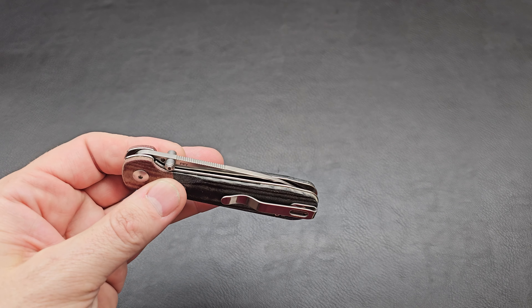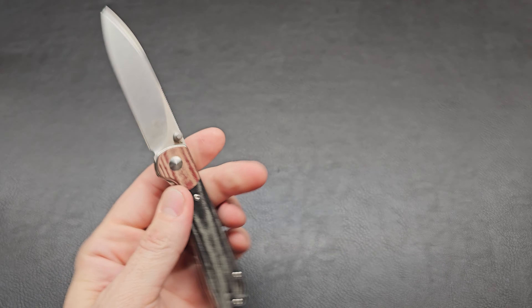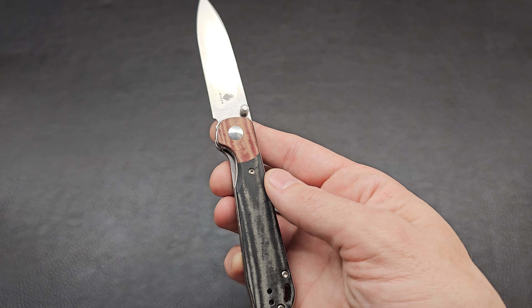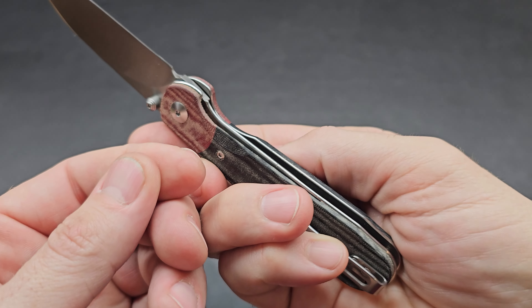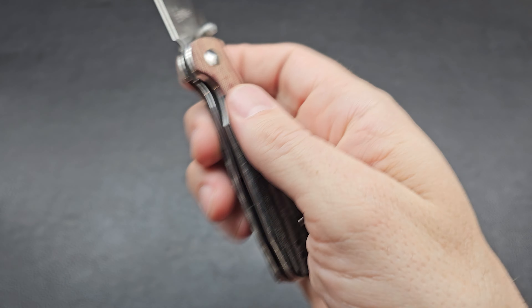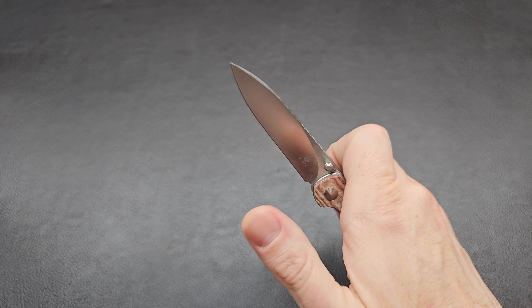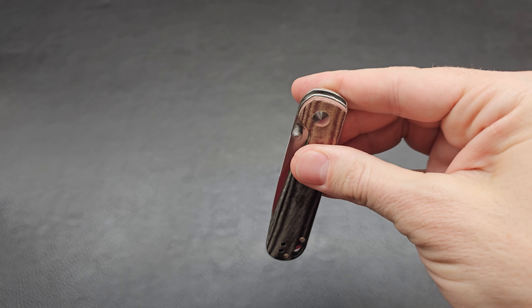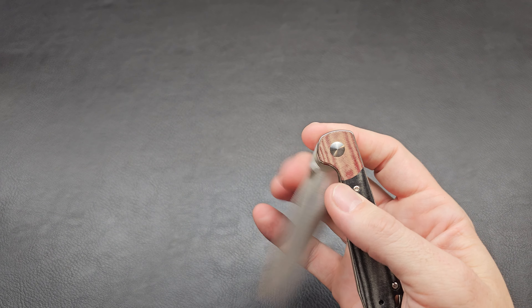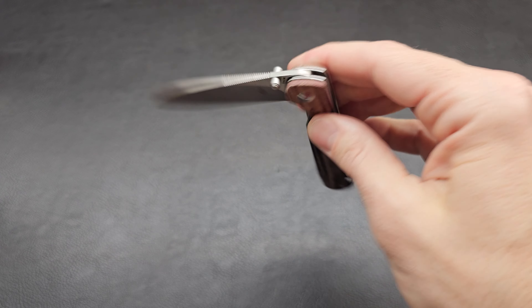Look at this blade drop — excellent. Thumb studs only, but the thumb works well and finger flick works really well too. It is a liner lock, and it's cut out a little extra so you can get in there quite easily. This one's going to be dangerous — I can feel it. It flicks out good but it wants to drop. If your thumb's in the way, that's dropping. Caught my index finger there. This has got some nice action — exactly what I was expecting with a Kaiser.